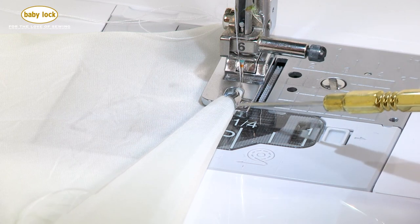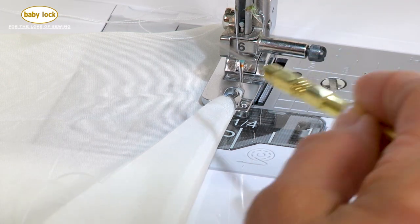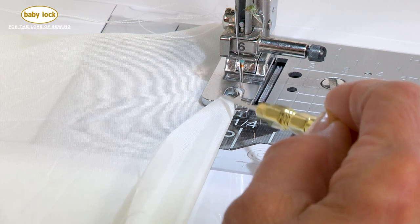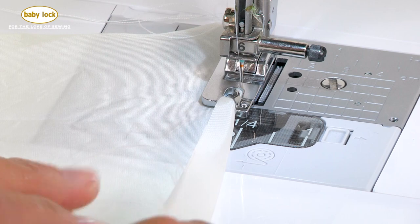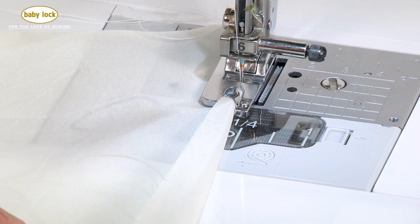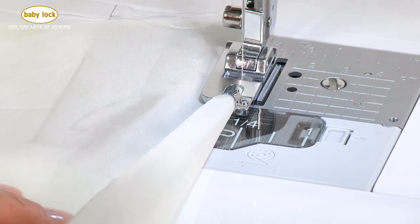Here are a few things I want you to know. I want my fabric to go no farther than here, and I don't want it to go any farther over on the top than right here. So I'm going to pull back on my fabric and just start stitching slowly so you can watch the action of this foot.